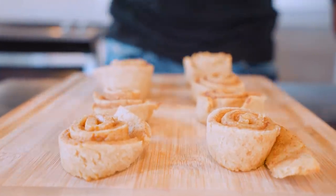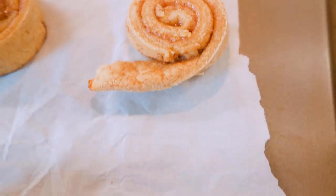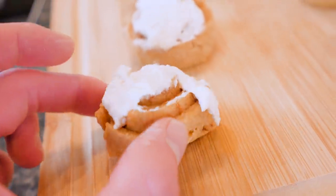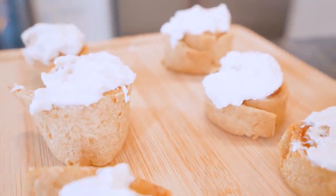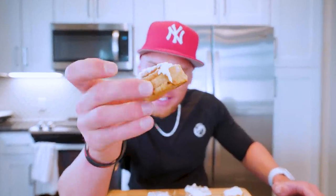Today we are making protein cinnamon rolls. These are just like the ones your granny used to make, except after eating these you won't feel like a whale that just washed up on the beach. High in protein, extra thick, low in carb, extremely low in fat. These cinnamon rolls you will be able to make with a few simple ingredients, and I promise you once you put this in your mouth this is all you're going to want.